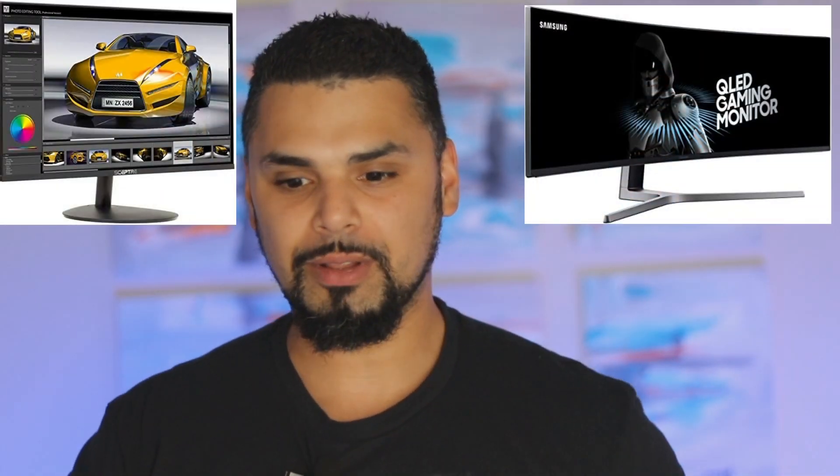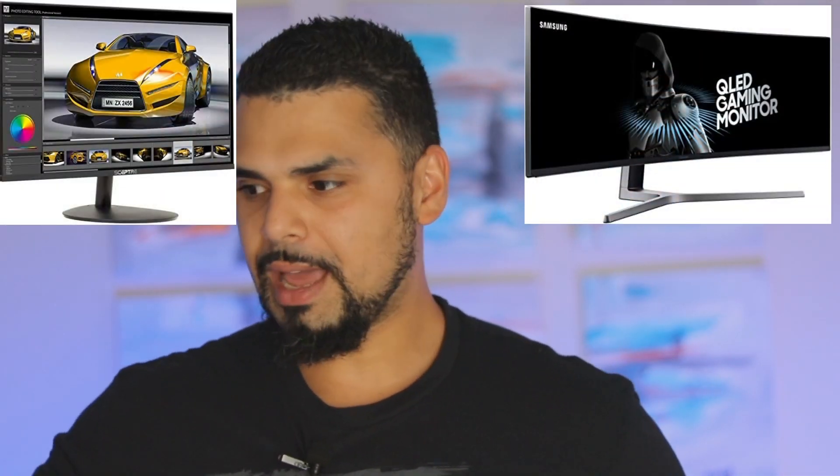I'm also questioning whether or not we could even get this to work, because they are different screen resolutions entirely. I read that the screen height of the CHG90, the 49-inch, is about the same as the 27s. So hopefully this will work out — they are different brands, different everything.